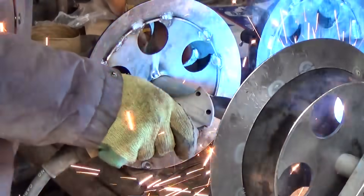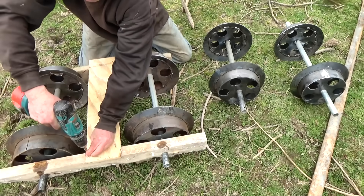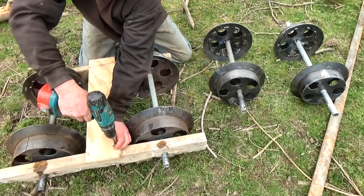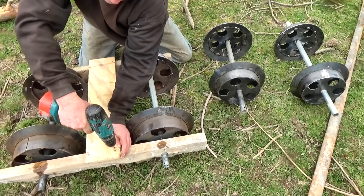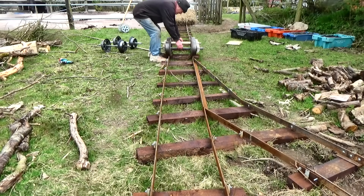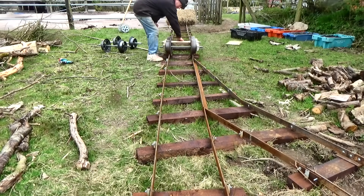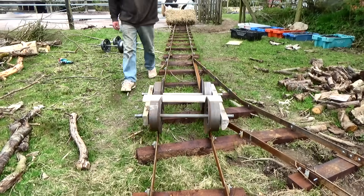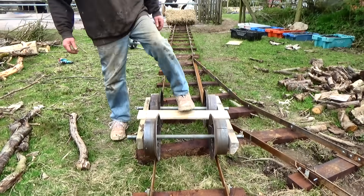So there you go — tapered tread wheels for that middle-of-the-road feeling. I'm sure they will work better than my first ones, but are they worth the extra effort? Let's find out. I've still no proper bearings and I'm still working on the first wagon, so we'll just have to use the basic frame from last time. First, the straight treads.